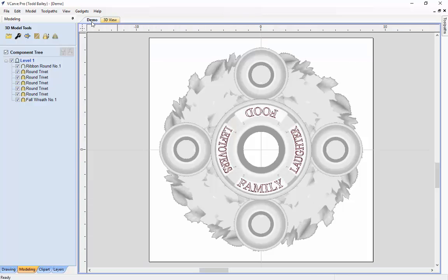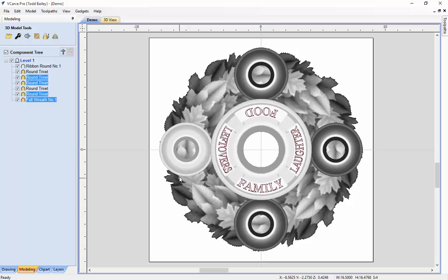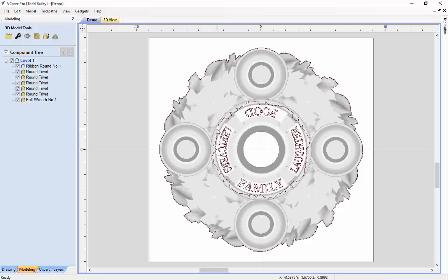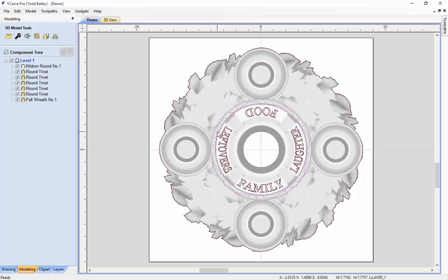Let's flip back to our 2D view. We need to get an outline vector for our tooling. We're already on the modeling tab, so we'll select all the models that make the outside border by holding down shift and clicking on each one. We'll create a vector boundary from selected components, then unclick everything and click that vector. It's grouped together with inside and outside, so we'll right-click, ungroup, back to original layers, and delete the inside one since we don't need it.